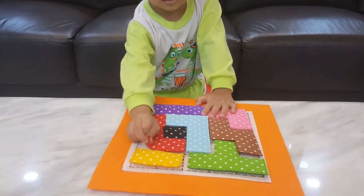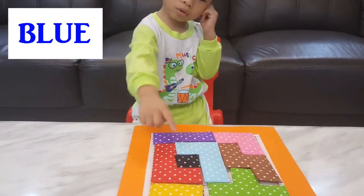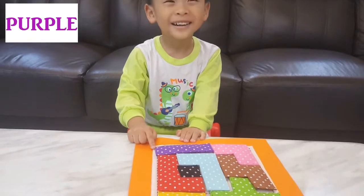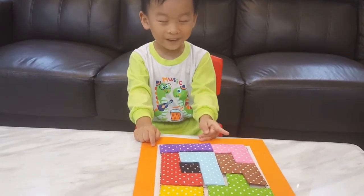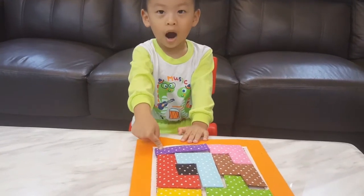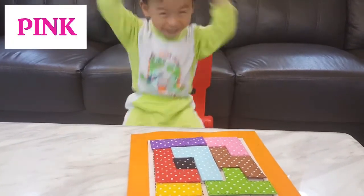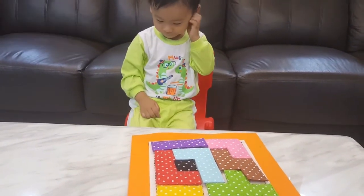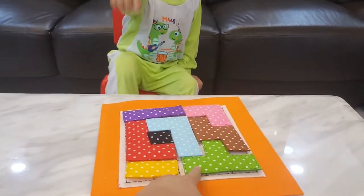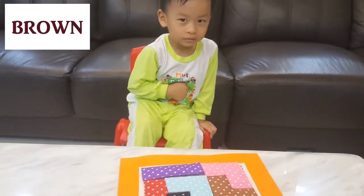Can you show us all the colours? Let's see what colours we have. Yellow. Red. Okay, what else? Blue. Purple. Pink. Very good! What else do we have here? Yellow — already told us. What about this one? Green. Very good. But this one? Brown.